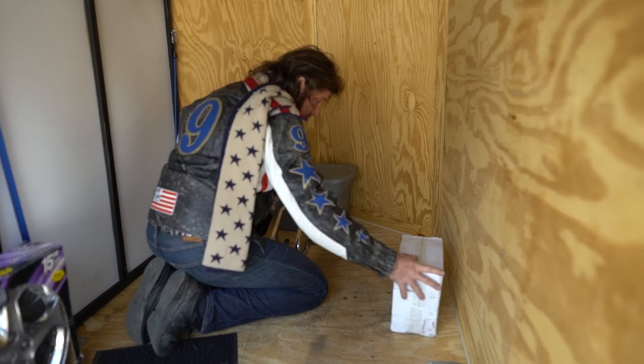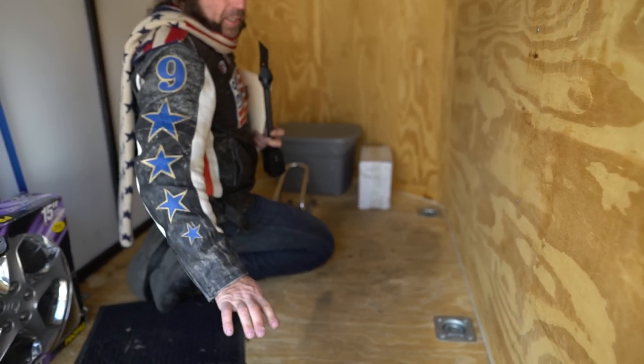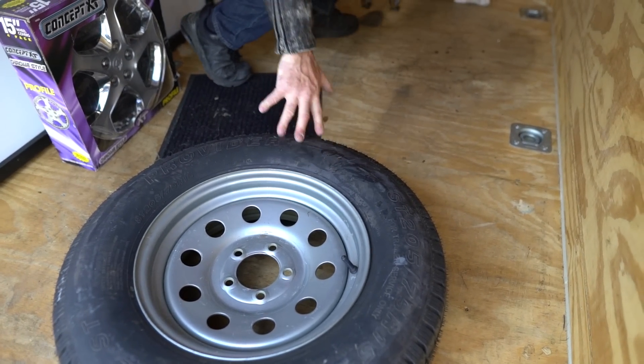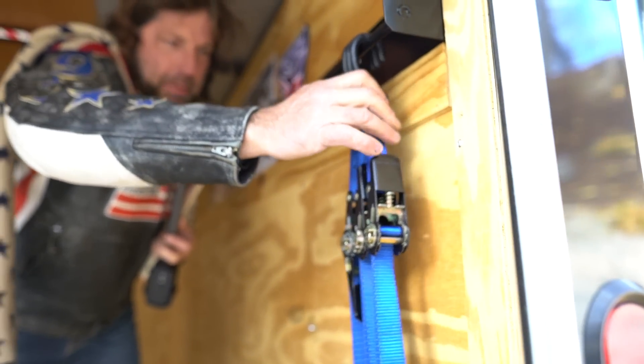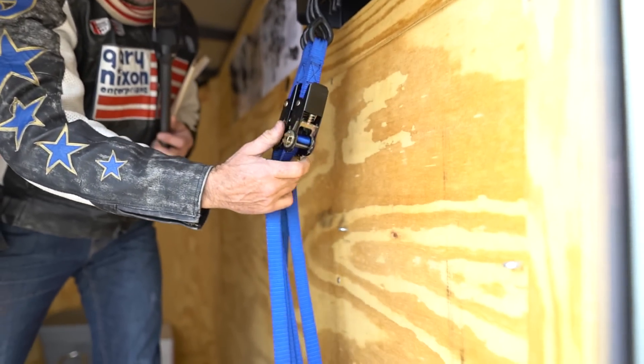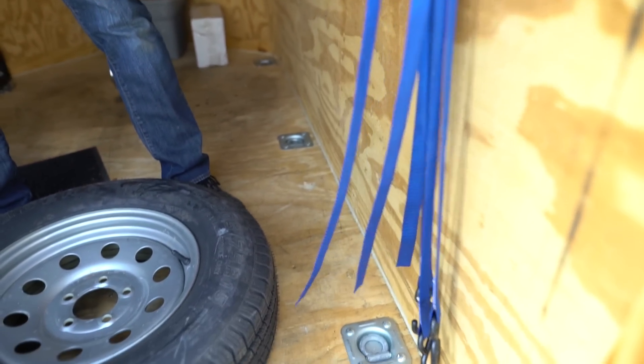So you have a total of two wheel chocks, six tie-down hookups, and it comes with a Pit Posse tie-down rack, which is real nice. It also comes with three crank-style tie-downs and a bungee cord.